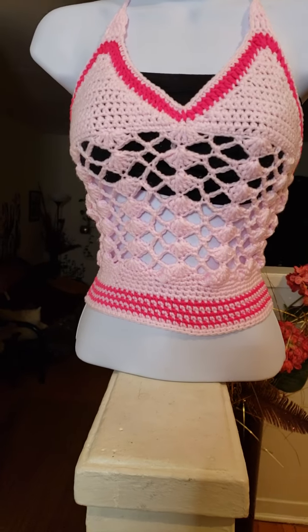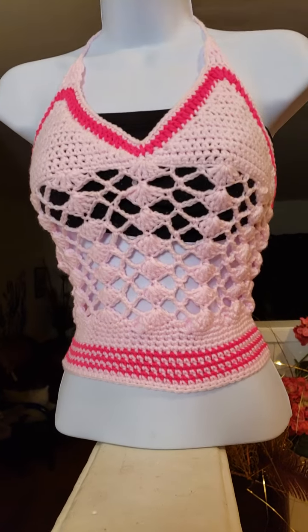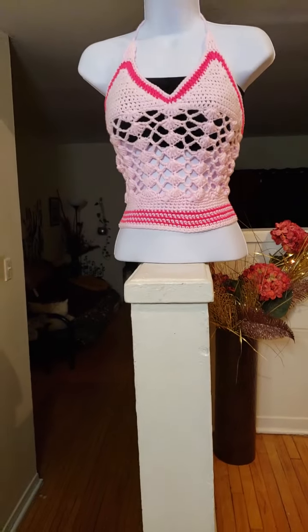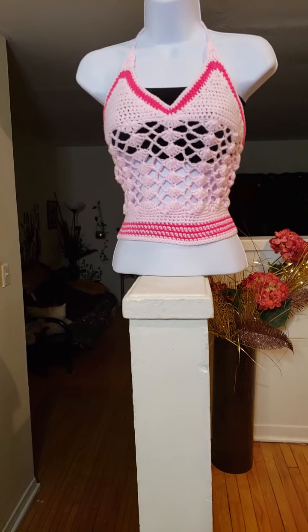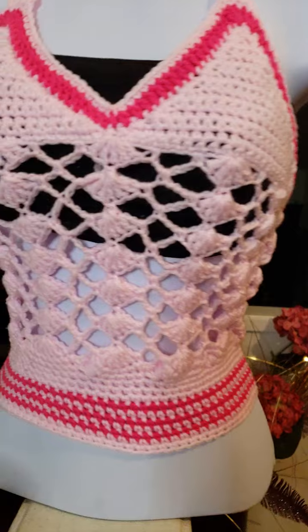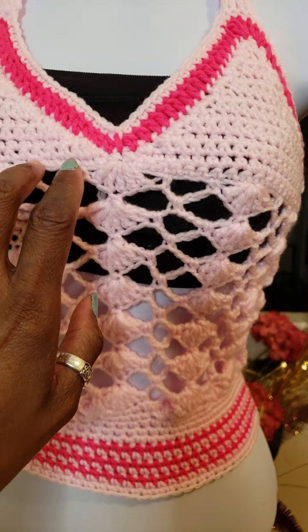Hello lovely viewers and subscribers, thank you so much for stopping by my channel today. I am here to show you this lovely top that I crocheted. I started off with a hundred and thirty chain stitches.